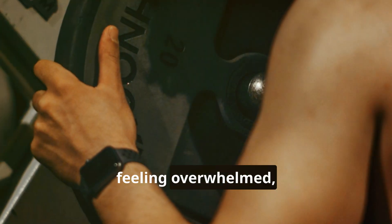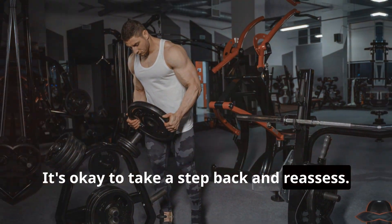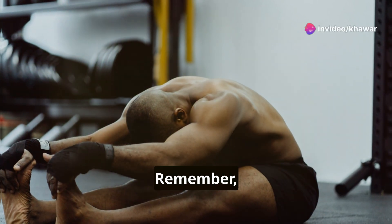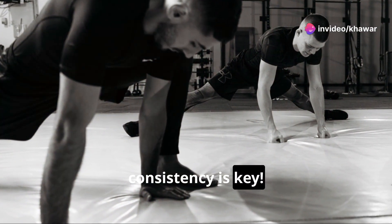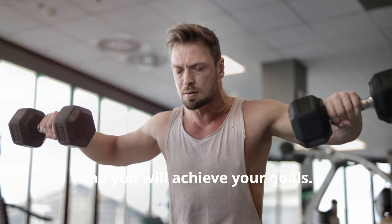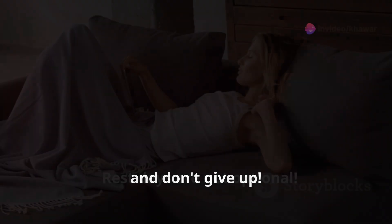Don't be afraid to modify — if you're feeling overwhelmed, adjust the plan. It's okay to take a step back and reassess. Listen to your body and don't push yourself too hard. Remember, consistency is key — it's better to go slow and steady than to burn out. Stay focused, stay committed, and you will achieve your goals.